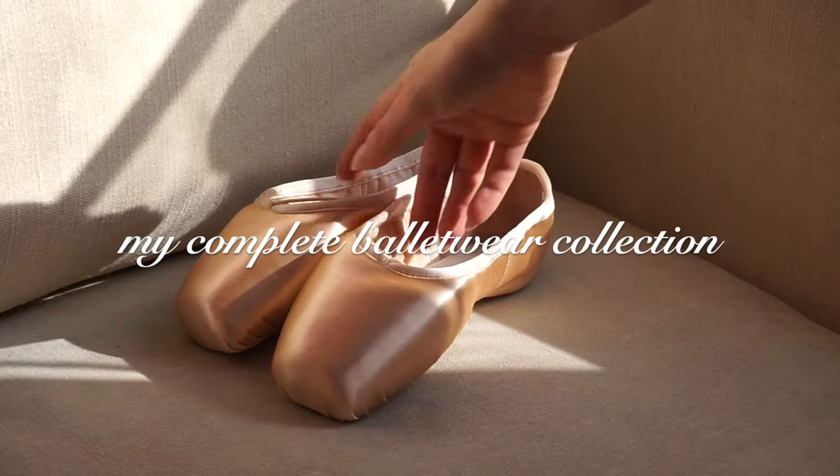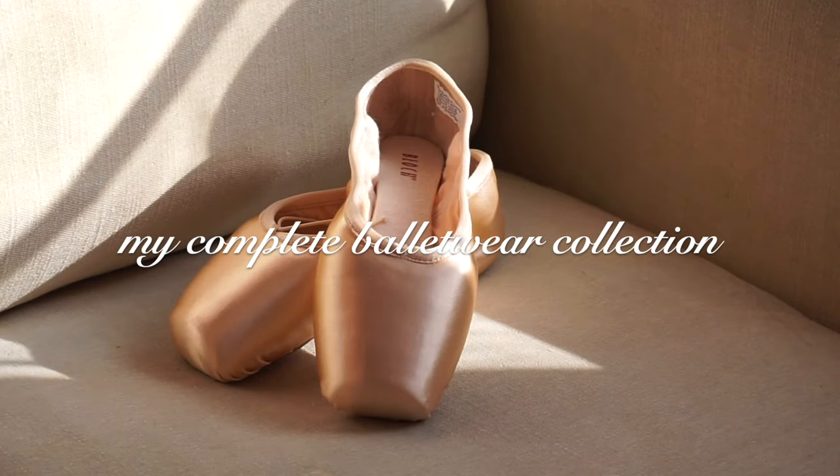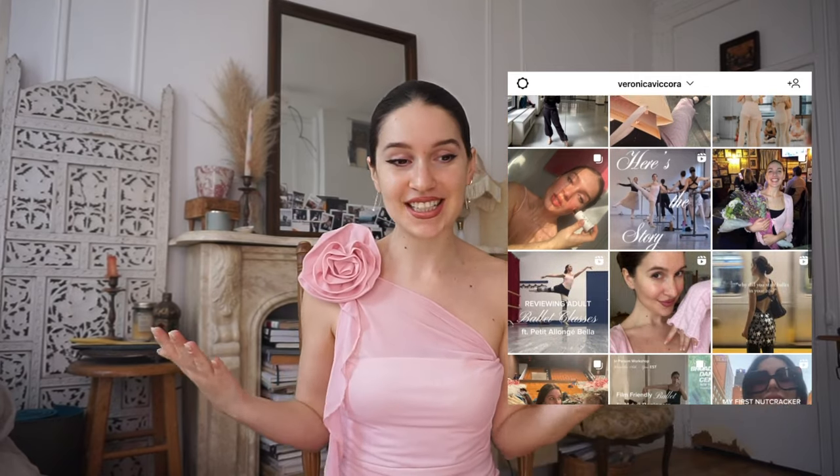We're bringing it back to my wannabe fashion blogger days and I have a haul for you! This is a slightly unconventional type haul — it's really more of a haul slash collection, a balletwear collection video. A lot of it is stuff that I've owned since last year, starting my ballet journey and dance journey.